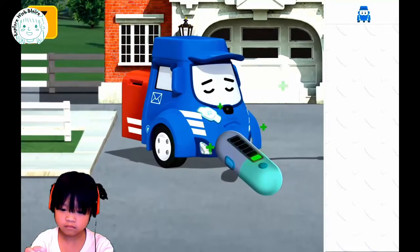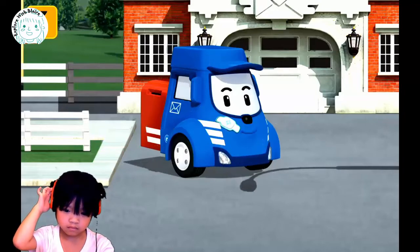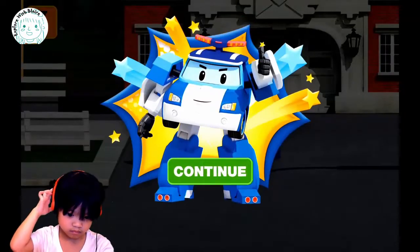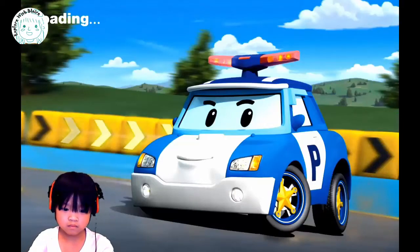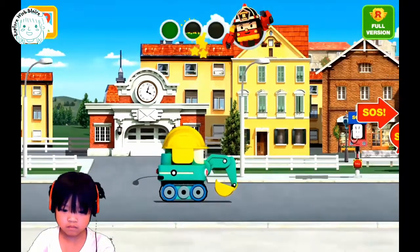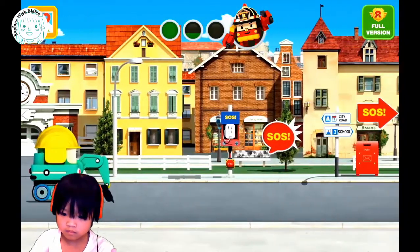That's like a health pill. Like the mail truck — better, right? Good job. Looks like there's more SOS you need to go out.